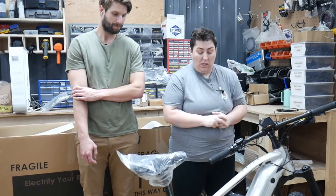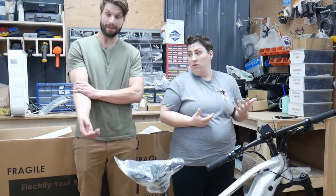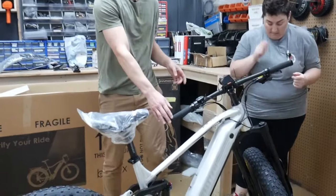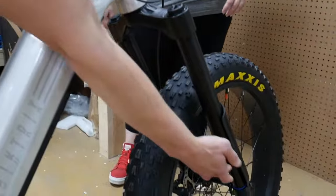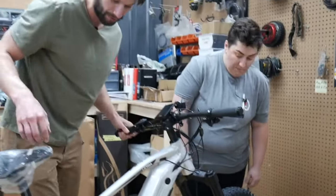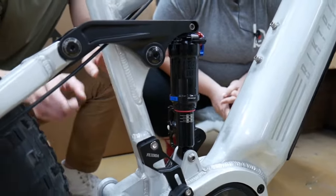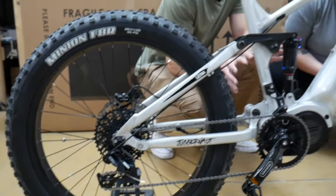Suspension travel is how much the wheel moves as you go over a bump. On the front fork this one has 100 millimeters of travel — that's how far this shock moves at maximum. The rear is a little trickier: the shock itself moves only 44 millimeters, but because of the leverage ratio the actual rear end moves just over 100 millimeters of travel. So it's not a direct comparison but that's how it works.